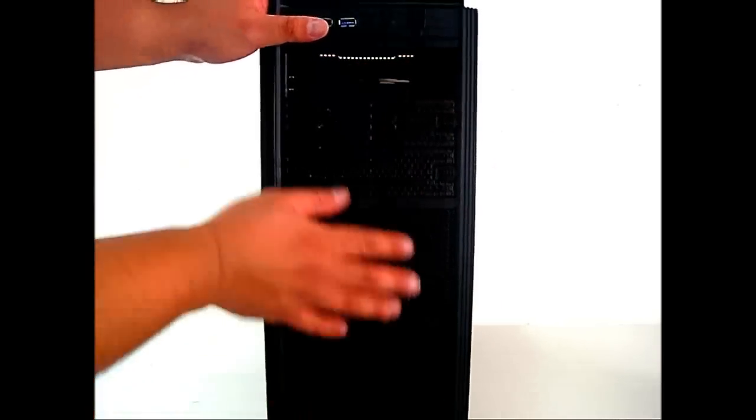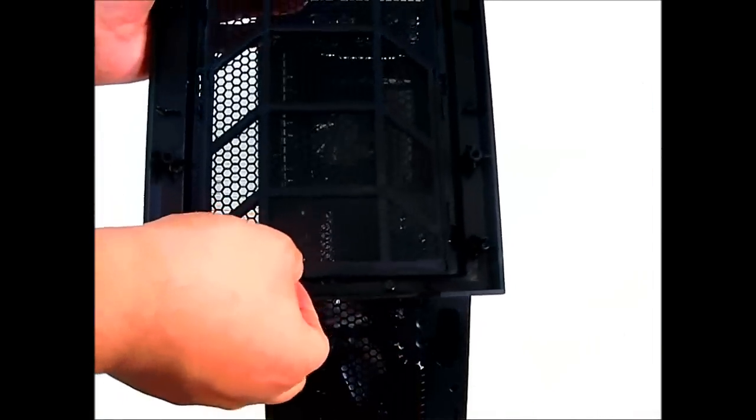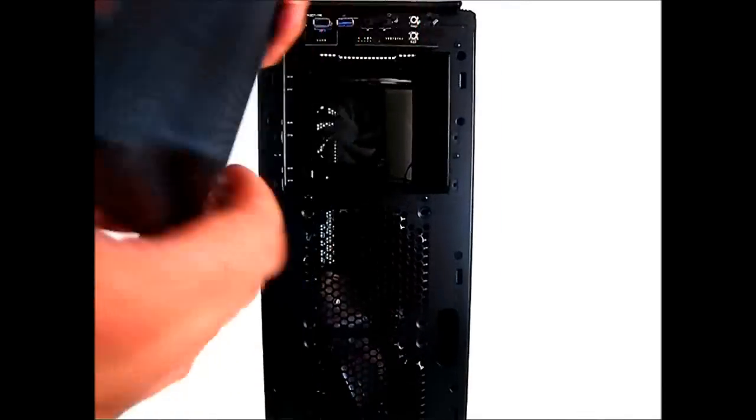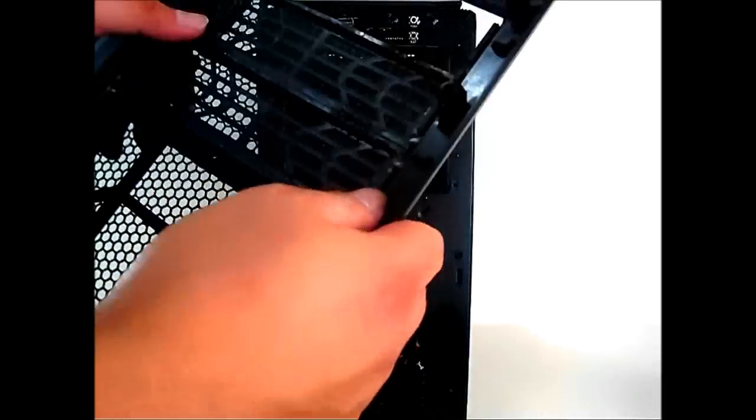You can also easily pull out the bottom front panel, and of course there are dust filters behind it. The case has very large airflow openings in the front, and the drive bay covers also have dust filters included.